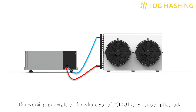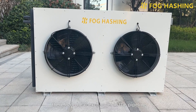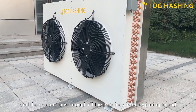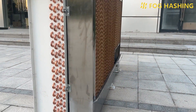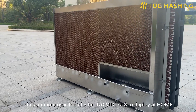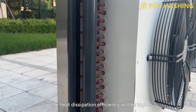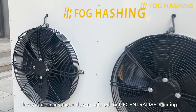The working principle of the whole V6D system is not complicated — it operates in a single-loop circulation mode. There is no heat exchanger in the pipeline, and the coolant runs through all the pipelines from beginning to end, compared with some other double-loop designs. The single-loop design is much simpler, thus far more user-friendly for individuals to deploy at home or in an office, and there is no heat exchange loss, so the heat dissipation efficiency will be higher. This is a more advanced design tailored for decentralized mining.